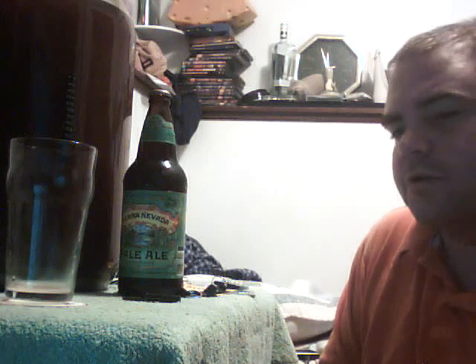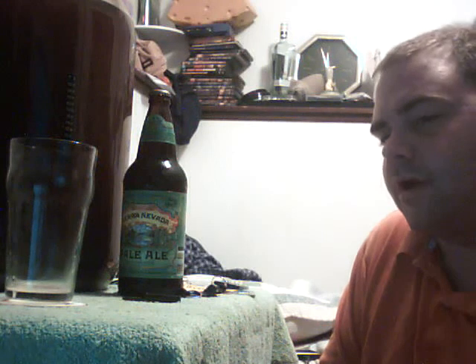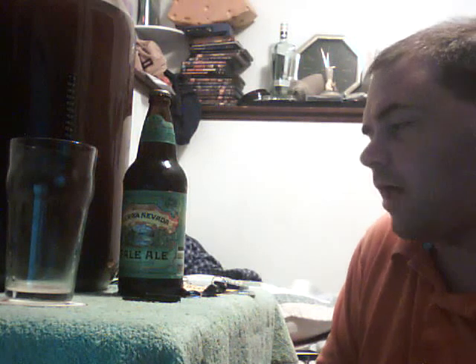Hey, what's going on? This is Joel. Just going to do a video here of my Autumn Amber Ale.